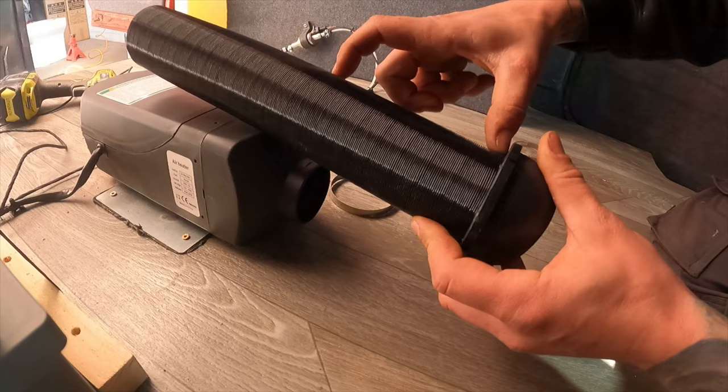So there you go — diesel heater fitted, nice warm van, done. I've tried to make this video as in-depth as possible without dragging it on too much. We do have other diesel heater videos in our diesel heater category, including different repair jobs and also getting that connector into the bottom of your big 10-litre tanks. If you've enjoyed the video, please give me a thumbs up or drop us a comment to let us know you're watching. If you haven't already, please subscribe to the channel, and remember — if in doubt, get the sikaflex out. See you next Tuesday.